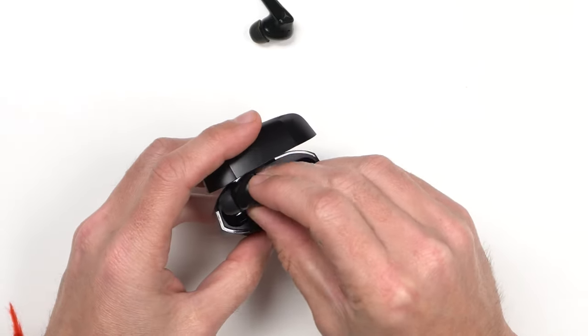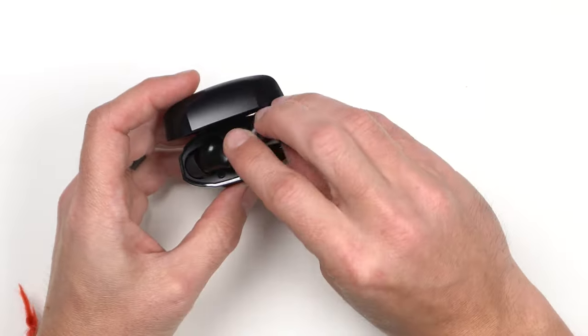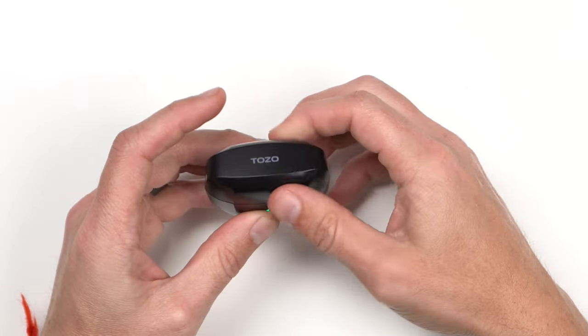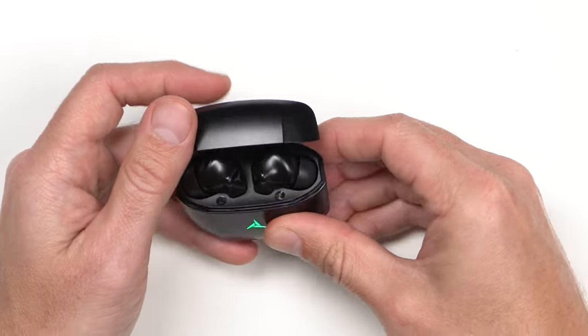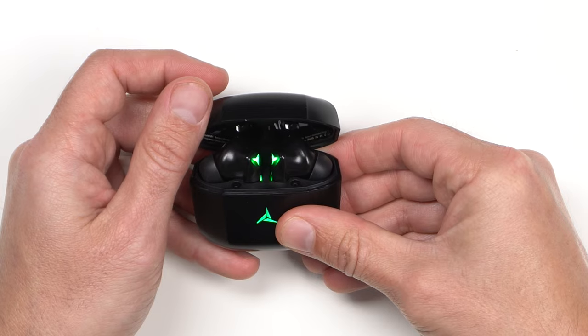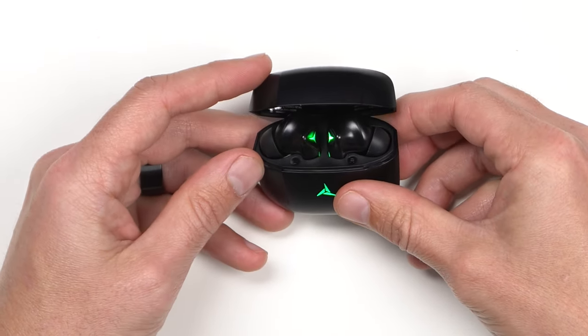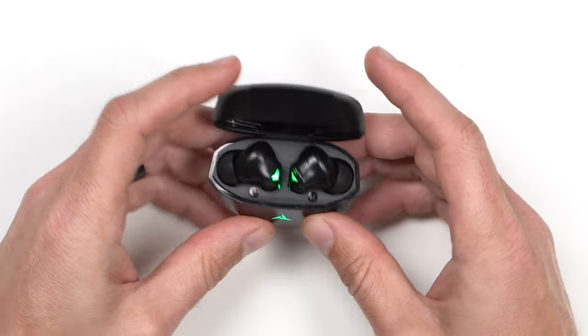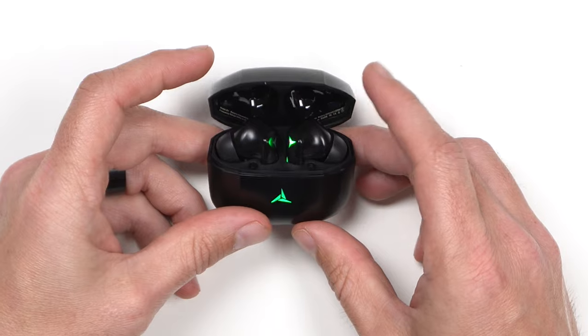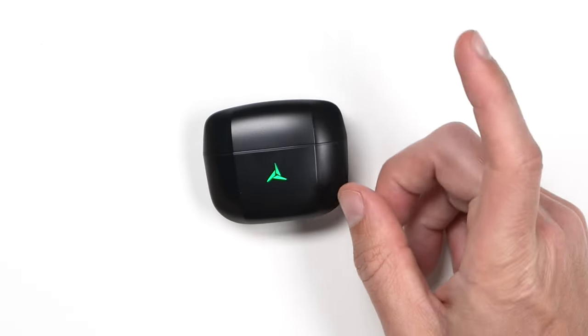The case has that green glow, Alienware style. The earbuds pop in nicely. One thing I'm noticing is the clearance from the earbud to the case is a little tight, but really good nevertheless. Tozo is on top, USB-C on the bottom, and there's a charging indicator — you can watch them charge right there. These are awesome; I would potentially use these as my main earbuds if they sound great. The case is surprisingly light.